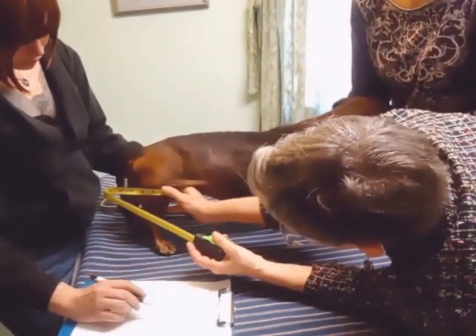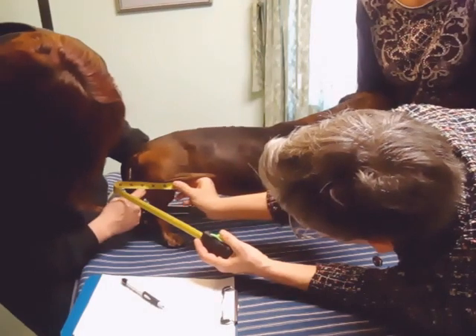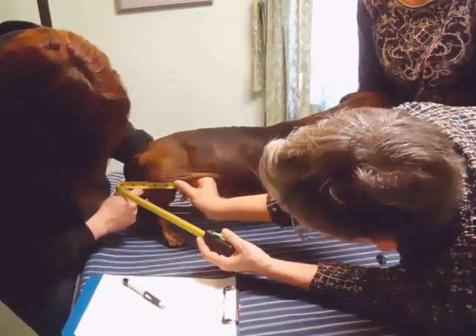For C, you measure the widest part of the drumstick from the inguinal fold to the ischium, and we're getting three and three-quarters.